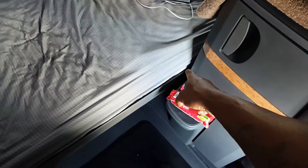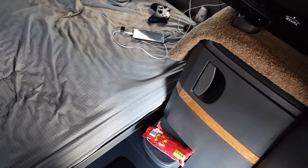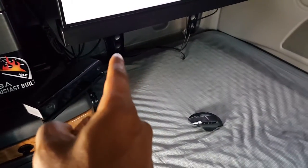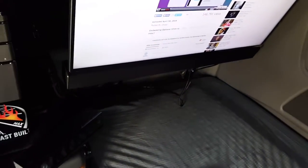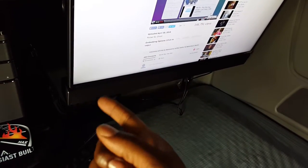The subwoofer for the soundbar is actually underneath the bed right about in that area, and it's perfect because it gives off a really deep bass — it sounds beyond a movie theater in here. I also have another subwoofer on that side with those speakers, but I'm currently not using those since I have the soundbar.